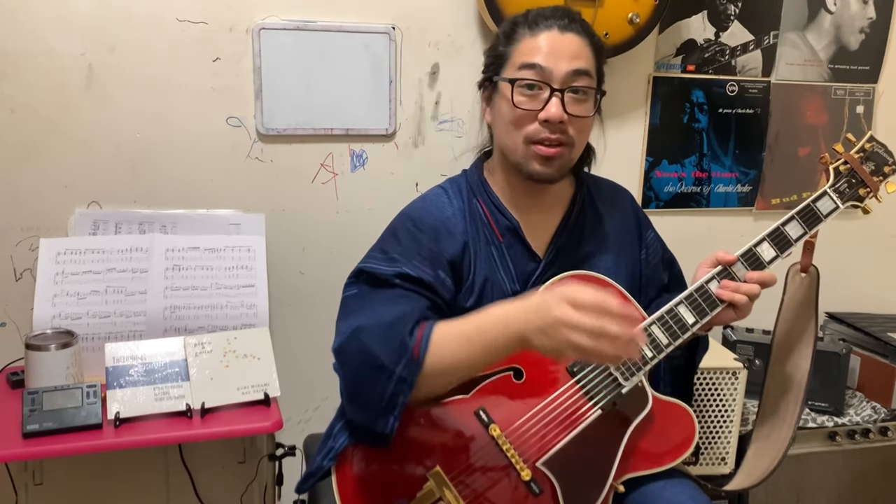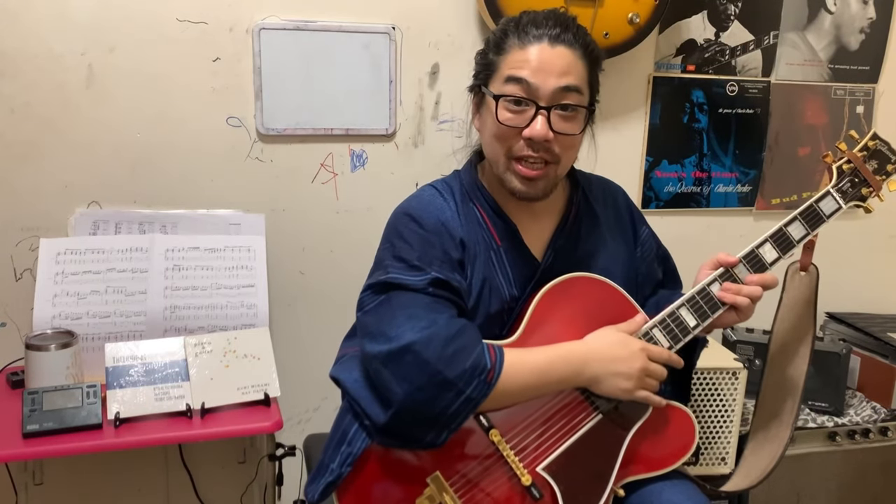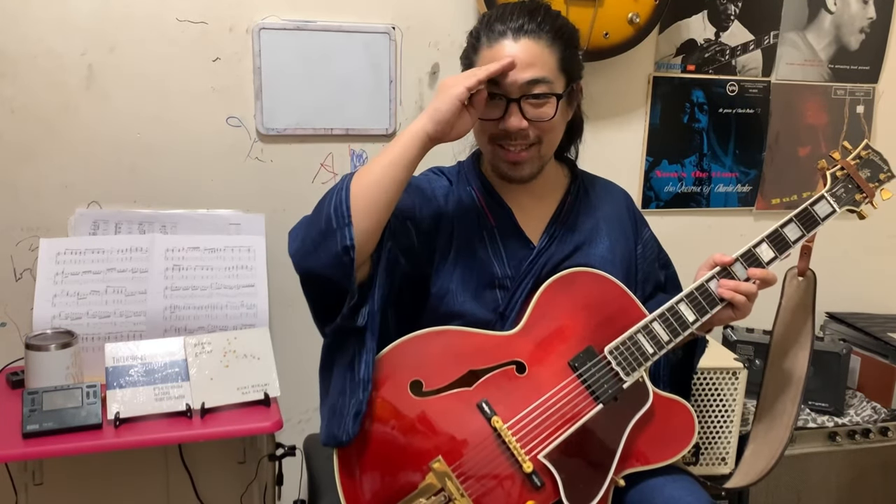Thank you very much. Let's enjoy practicing and enjoy the guitar life together. I hope we meet in a different video too. Thank you very much, see you next time, bye!